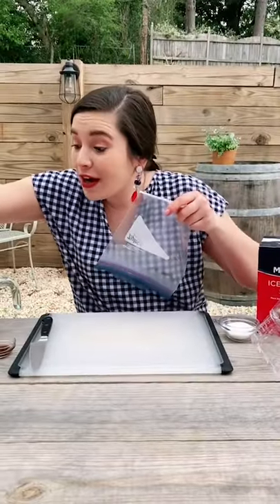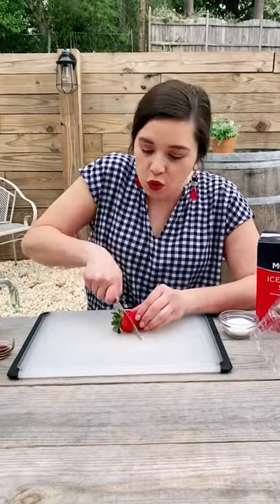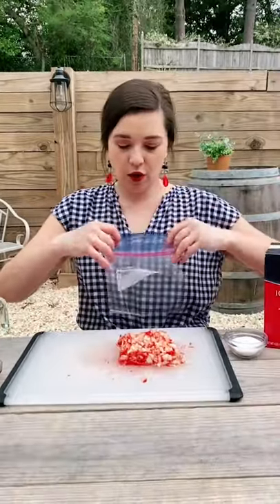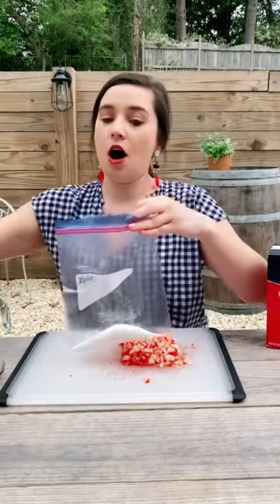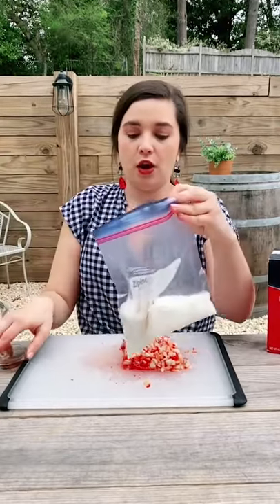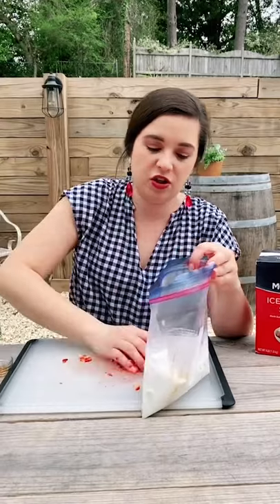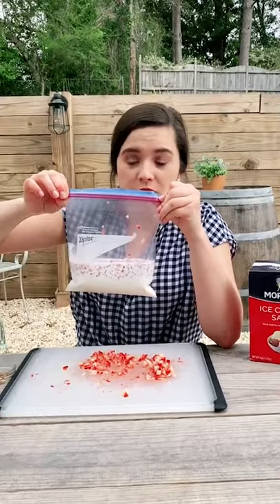Freeze the pops six to eight hours, then enjoy the sweet taste of summer. Today we're making strawberry ice cream in a bag! First, chop your strawberries. Put all of your ingredients in a bag: two tablespoons of granulated sugar, a cup of half and half, a teaspoon of vanilla, and all of your chopped strawberries — about half a cup. Seal your bag and make sure it is super, super well sealed.